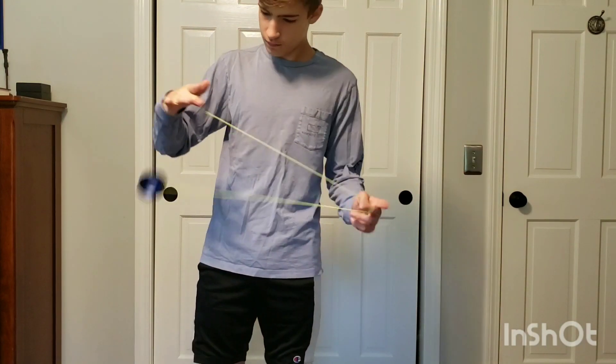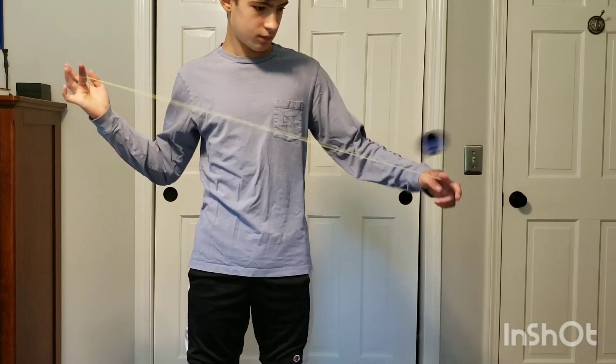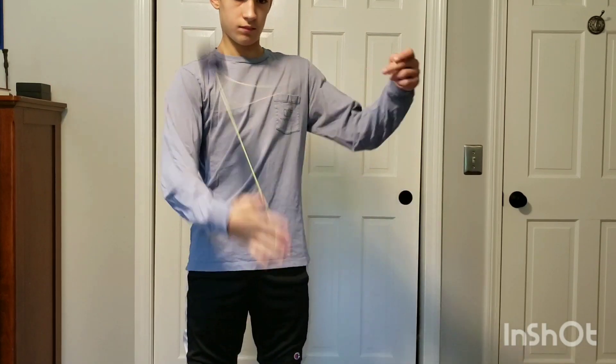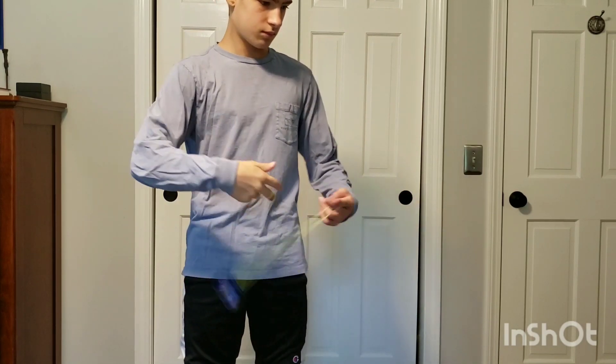So how does this yoyo feel for binds? Honestly, binds on this yoyo aren't that great. They can feel slippy and kind of inconsistent. I think simply changing the response pads on this yoyo would make it much better.